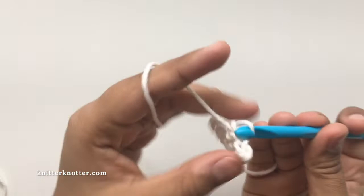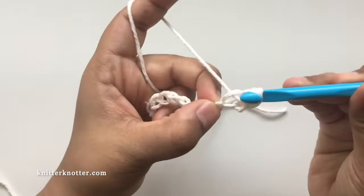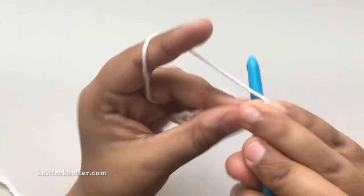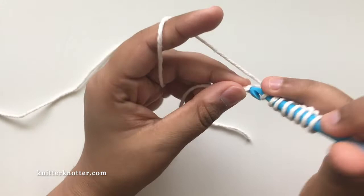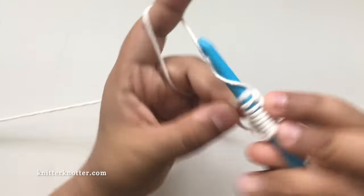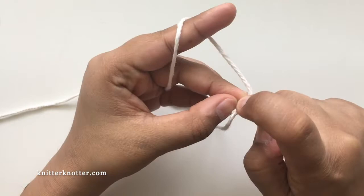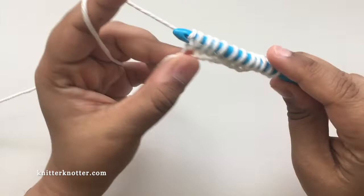Make the foundation row in the back loop. I have a separate tutorial explaining how to make foundation rows in detail and what different ways there are to make it. I usually like to make my foundation row in the back loops, so I identify the back loop for each chain and make a stitch there. I should have 11 loops on my hook. Going to make the reverse pass — chain one and yarn over, pull through two loops across. That's row one complete.